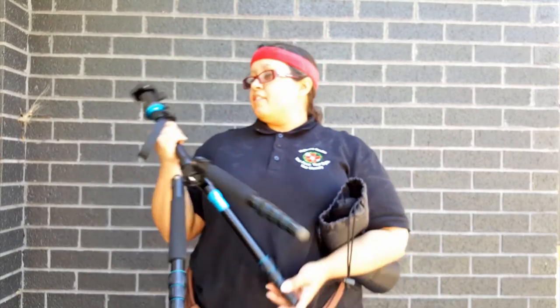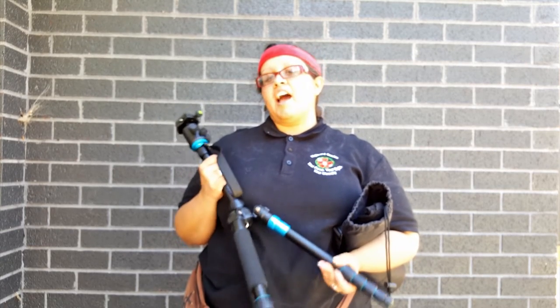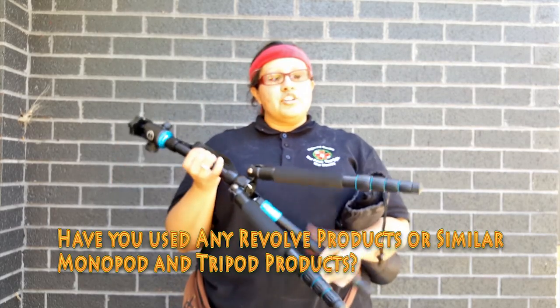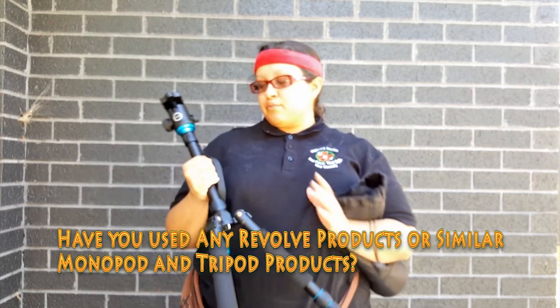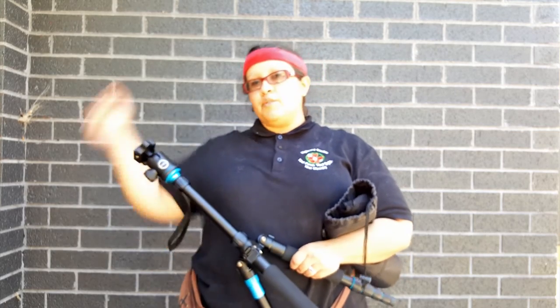That's all for the unbagging today. This is definitely an amazing item — I highly recommend it. Here's the question of the day: have you ever used this type of item, the Revolve tripod monopod, or even similar brands? Let me know in the comments below.